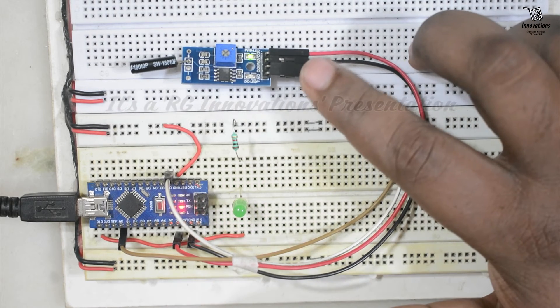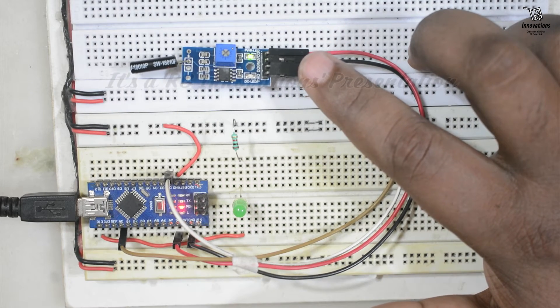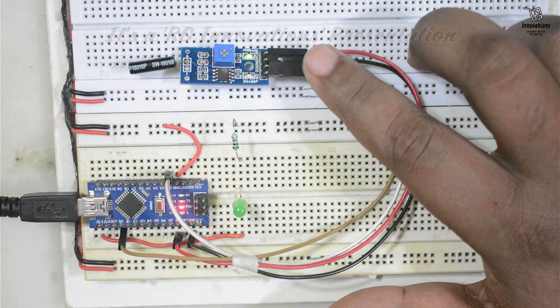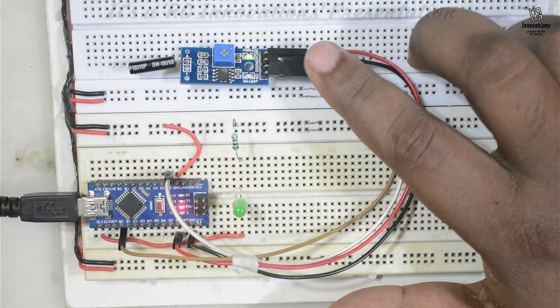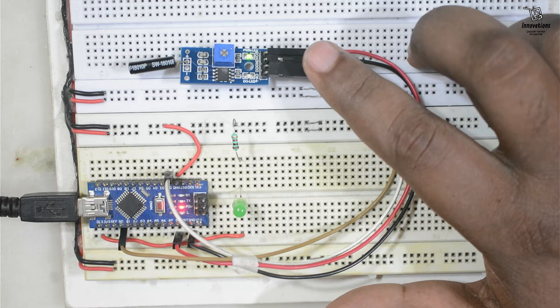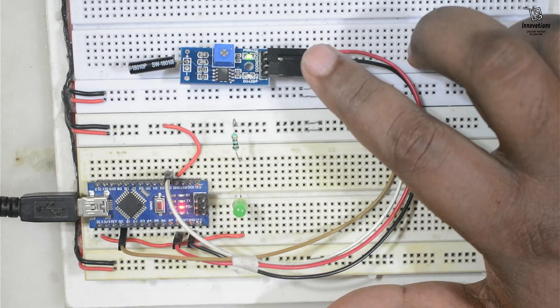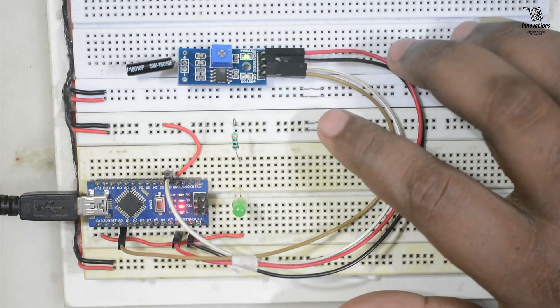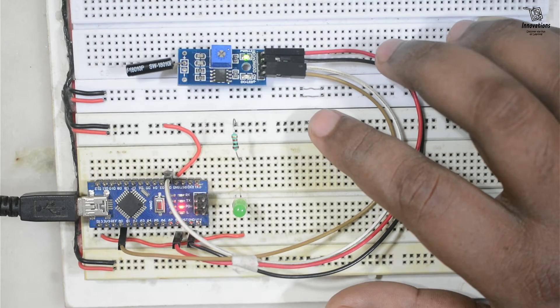This module detects vibration or shock and gives output in both digital and analog modes. It is not very costly — it costs around one dollar — and its sensitivity is also not very high. We can use it for hobby projects or situations where the tap or shock is fairly intense. That concludes the demonstration of the SW1801 tap or vibration module.